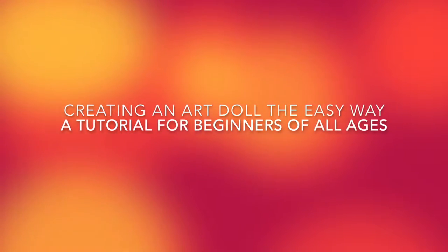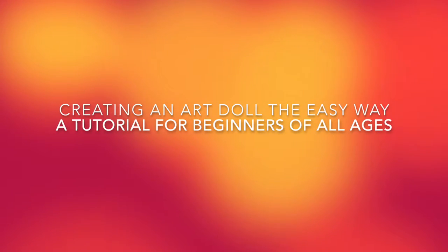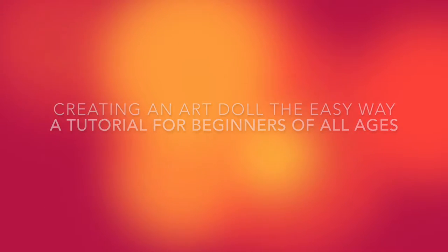Here is a tutorial on how to make an art doll the easy way. It's for beginners and you don't need to know how to sculpt the face. In fact, this tutorial doesn't require any sculpting at all.